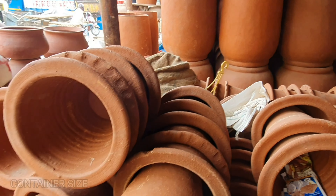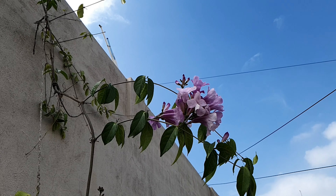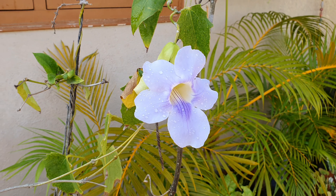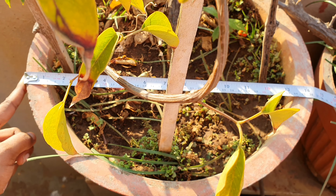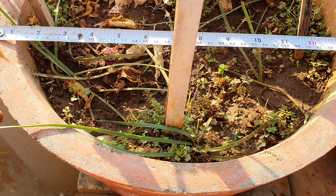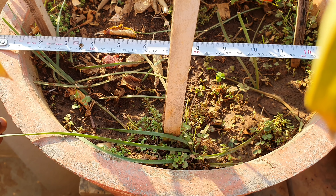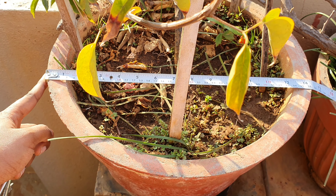Container size: Many climbing plants reach their potential when grown either in the ground or in a big container. As the plant grows, the size of the planter must increase directly proportional to the height of the plant. On a terrace garden, the maximum container size you could go for would be approximately 1.3 feet in diameter.